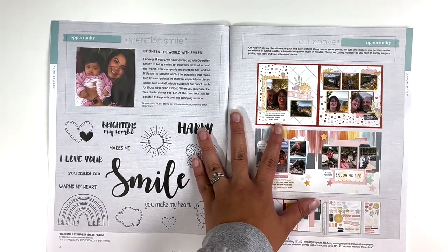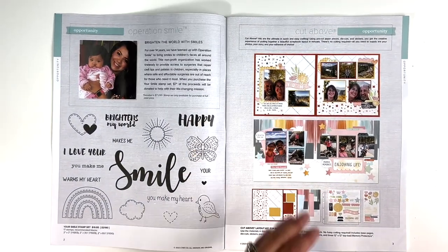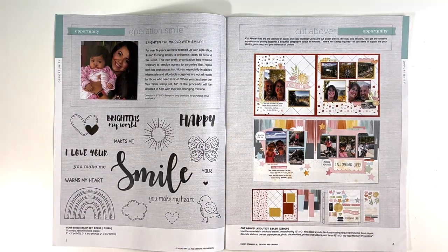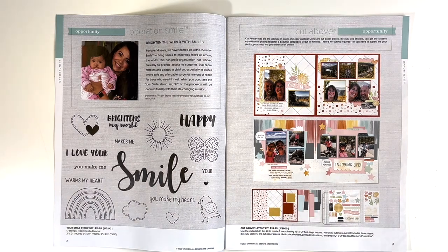Operation Smile is a great opportunity to donate to the charity and you get the stamp set there. Cut Above are quick and easy layouts. Everything is cut for you — there's no cutting required. You just need the photos and adhesive.